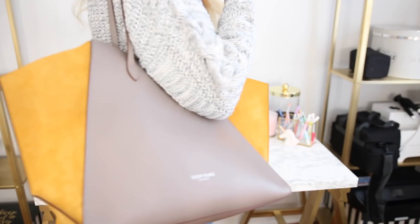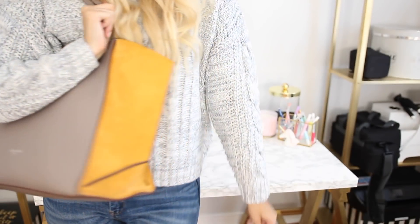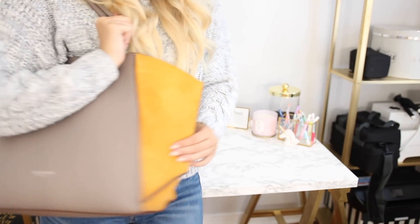This now completes my purse organization video. I hope you all enjoyed it. Be sure to give it a big thumbs up if you did, and I'll talk to you all in my next one. Bye!